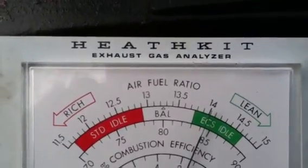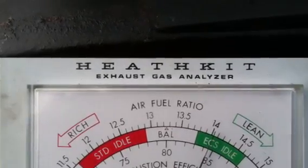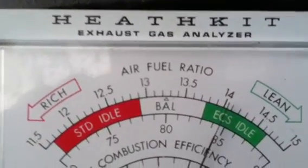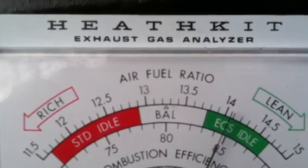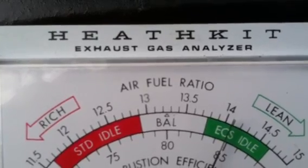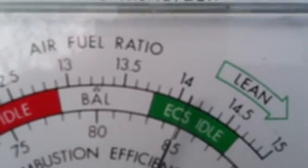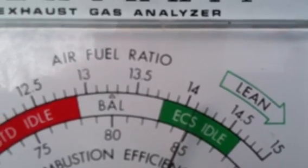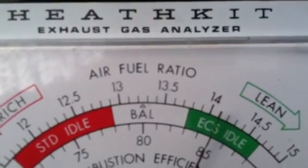So far it's not having too much of an effect. It's starting to move to the right a little bit. There it goes — it's going to the lean side. See it? This meter takes a while but it's still moving to the right.